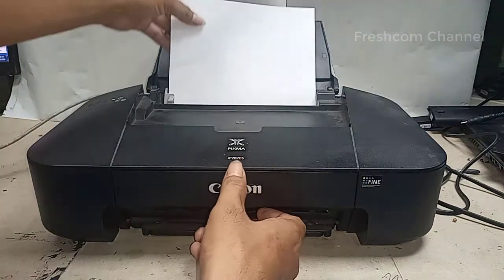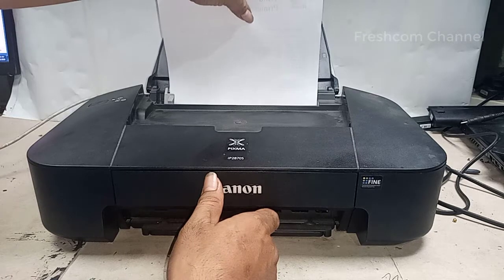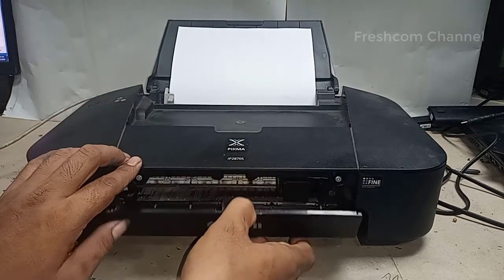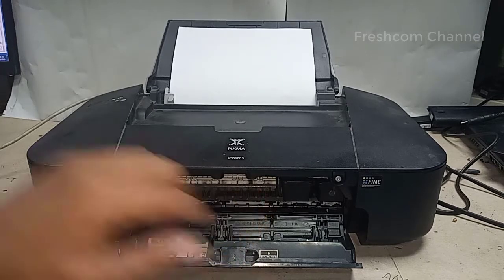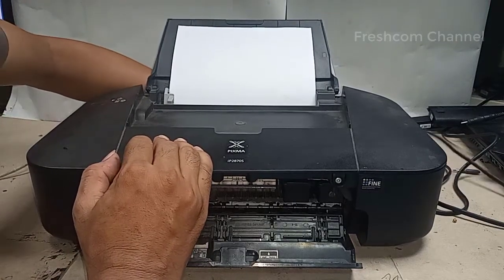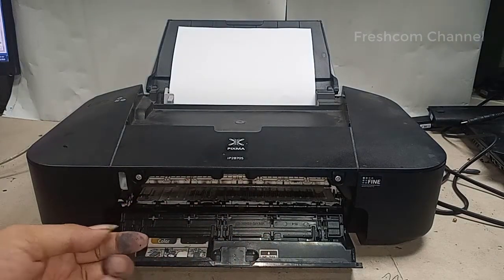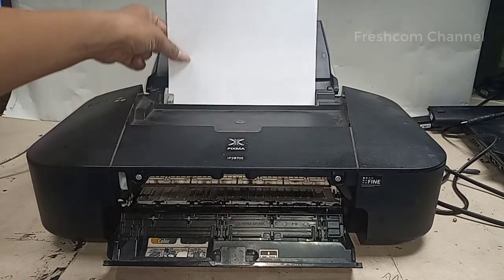Sekarang coba, kalau selagi masih bisa kita tarik kertas ini, bisa kita tarik. Jadi kalau seandainya kertas itu sangkut sampai di sini, tapi sebelum itu kita matikan dulu printernya. Supaya lebih aman. Jadi kalau seandainya kertas itu sangkutnya ada di sini, sebaiknya kita tarik dari sini, kita keluarkan pelan-pelan.